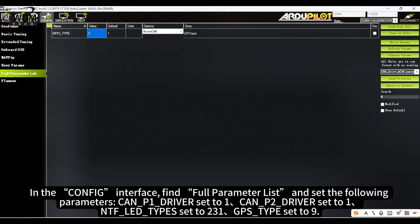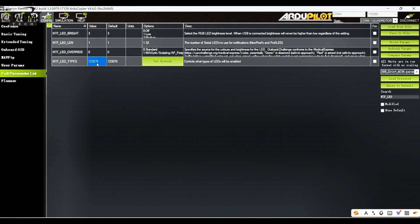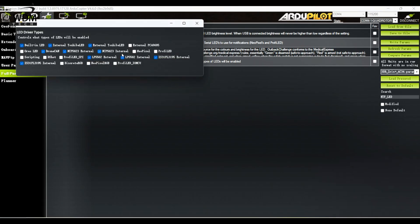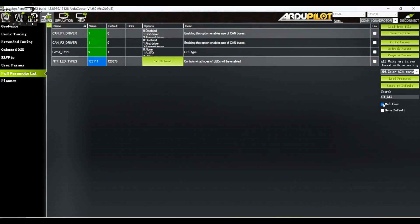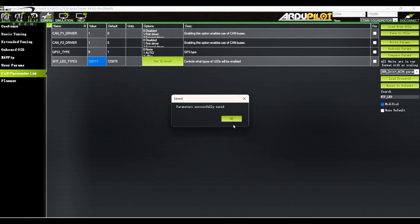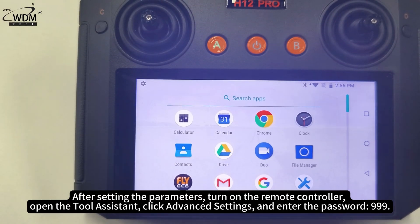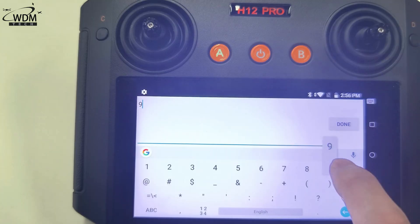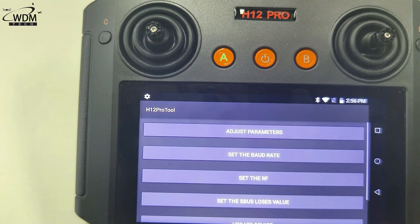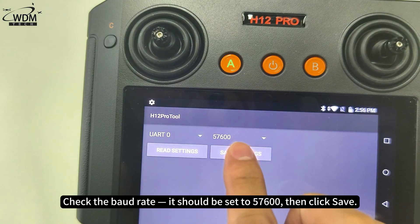Set GPS type to 9. After setting the parameters, turn on the remote controller, open the tool assistant, click Advanced Settings, and enter the password 999. Check the baud rate — it should be set to 57,600 — then click Save.